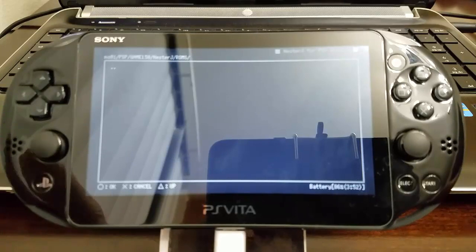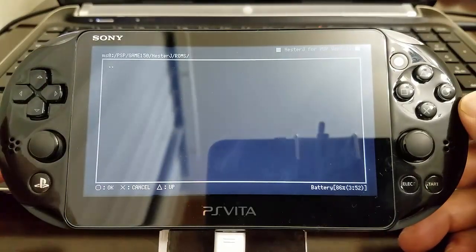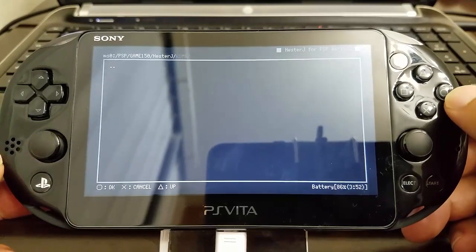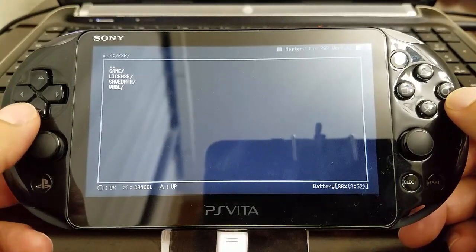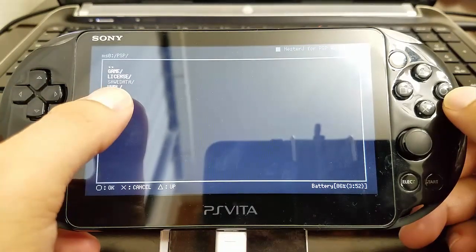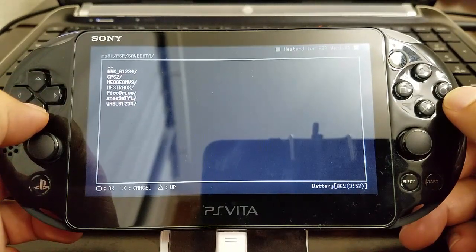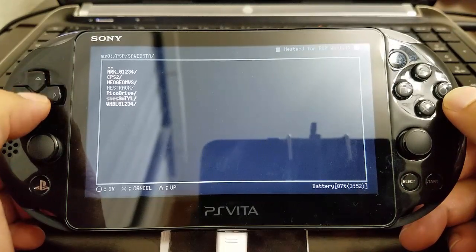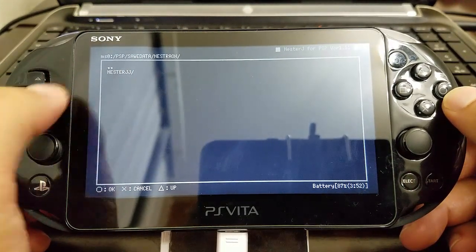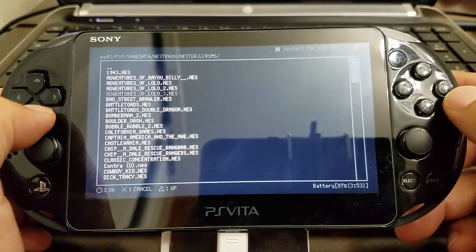To capture the ROMs, we're going to select O, go O again — it's going to take us back — then O again, and we're going to select Save Data, select O, and then select our save data file — the folder that I weirdly named. Then we select our emulator folder, NesterJ, and go to ROMs.